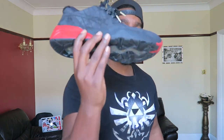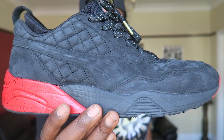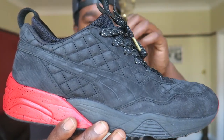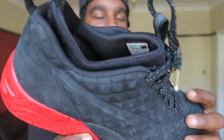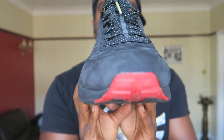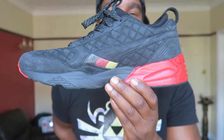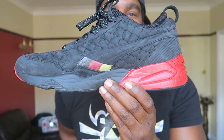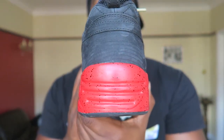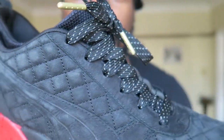Now we're going to get on to my boy Ronnie Fieg, who just makes fire kick after fire kick. I'd love to have every kick he's ever made, but I don't. This is another dope one — the R698S. The S makes it a bit more special because it's got this sock-like liner inside, making it a bit more like an ASICS Gel-like vibe. These are very very dope. It came in one of the dopest boxes as well. This is a three-way collab between Kith, Puma, and High Snob, which is a magazine. Very very dope — the panelling is super fire, dope laces.